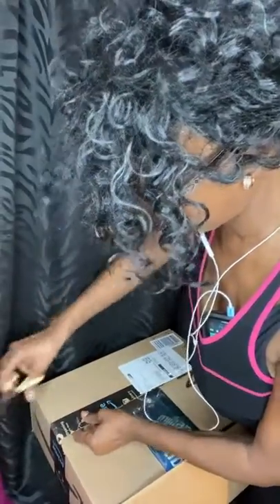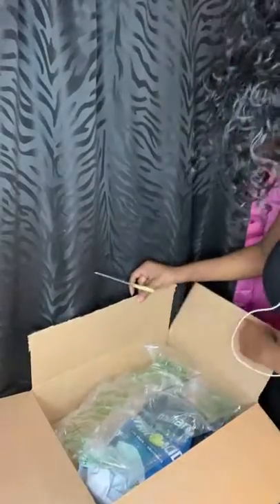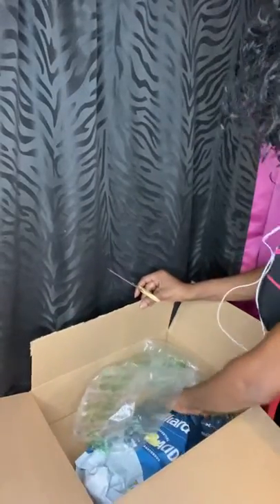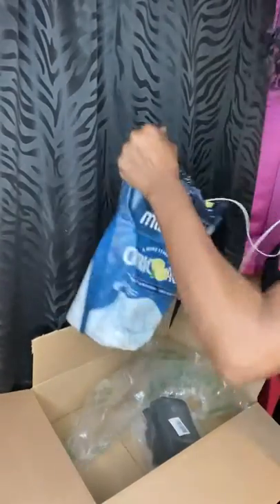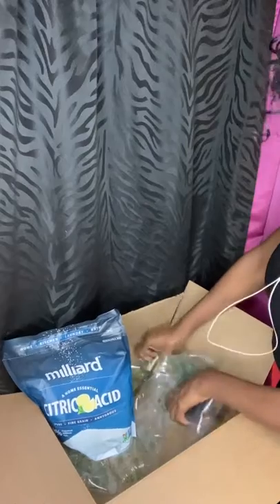It's such a fulfilling hobby. It's calming, it's soothing to me and I just love making them. Big ol' bag — a big bag of citric acid!